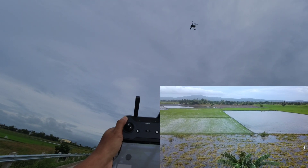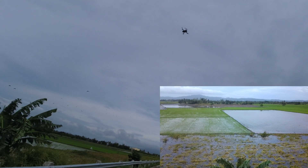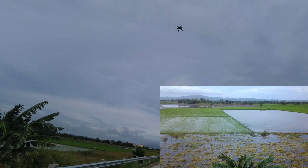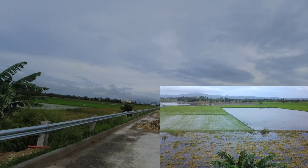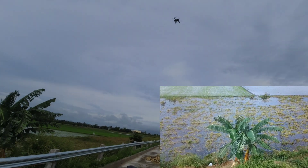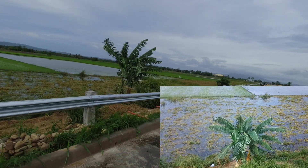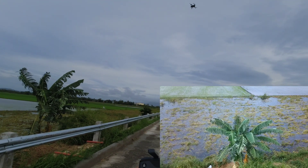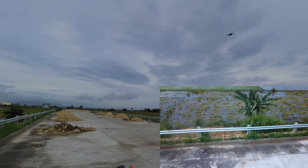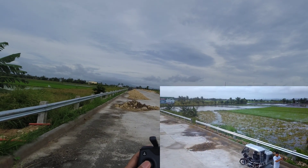Take a closer look at how the drone fights the wind. So far stable naman siya and the footage is stable. Look at the banana tree — ganyan kalakas yung hangin. Hindi siya kalakasan, moderate lang, like 30 to 40 km. Kanina, medyo nagka-problema sa gimbal — parang na-stuck siya, hindi gumagana yung 3-axis gimbal niya.